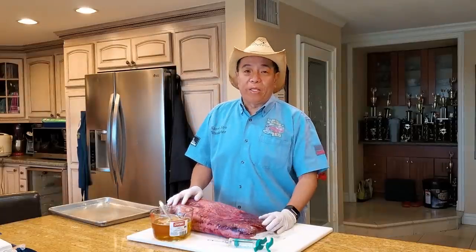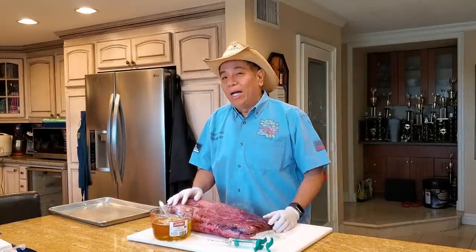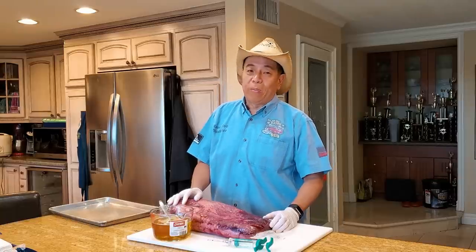Hey everybody, it's Harry from Server Daddy BBQ, the YouTube channel that teaches you how to master BBQ so you can spread BBQ love.